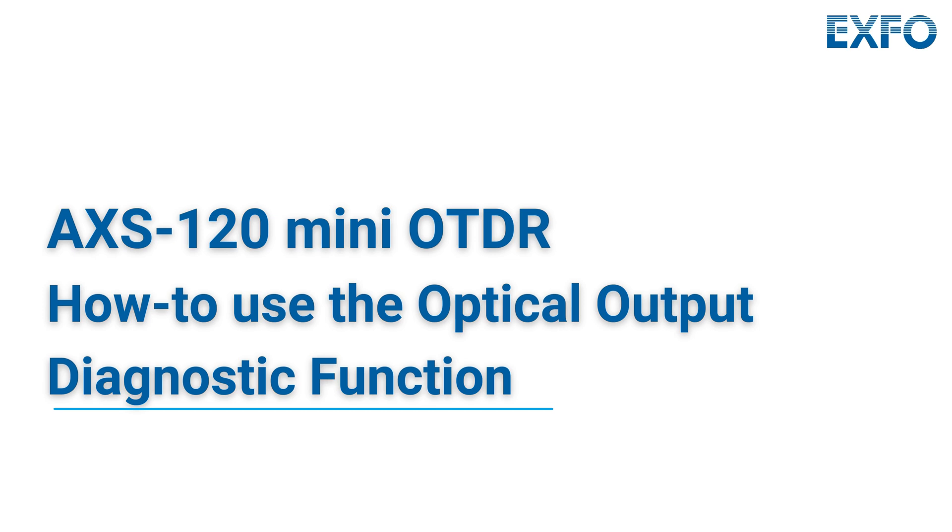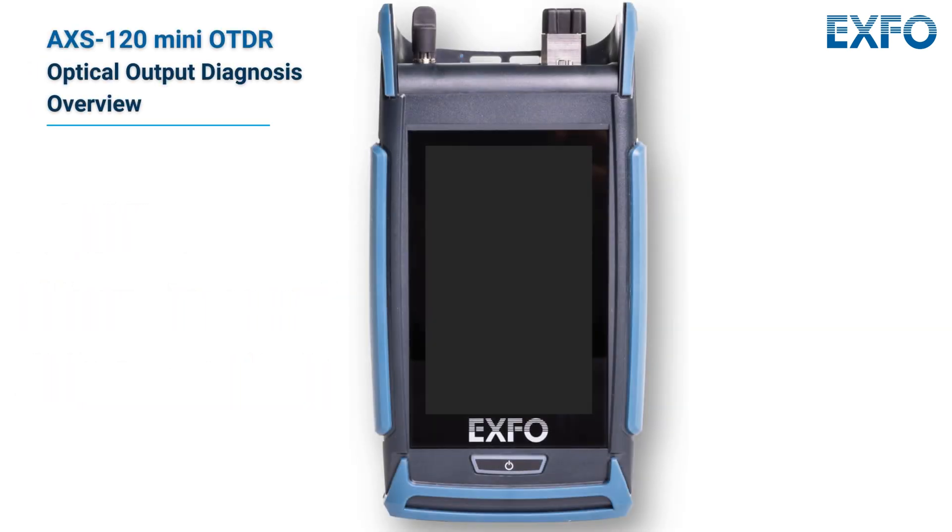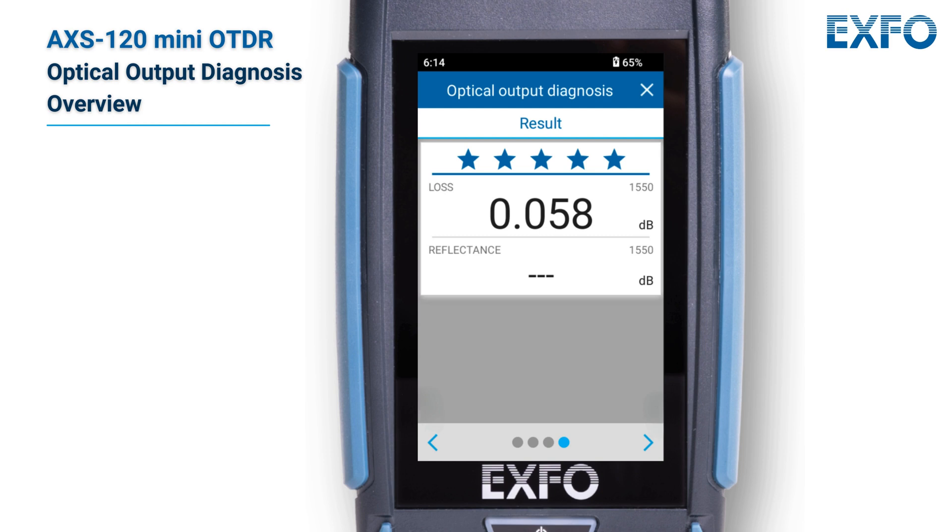This tutorial will clarify the importance of verifying your unit's optical output and how to proceed. Firstly, be aware that your unit has been designed not to require frequent calibrations. However, to ensure that the performance of your unit remains optimal, EXFO recommends performing regular optical output verifications on it.